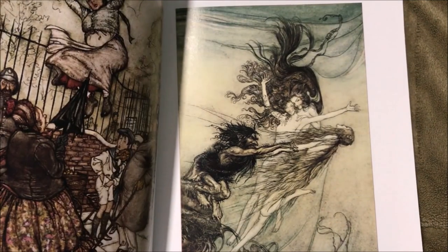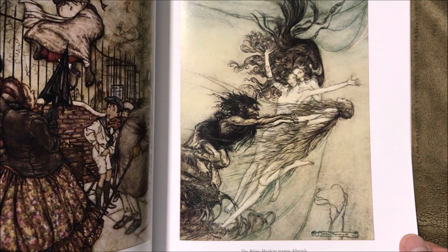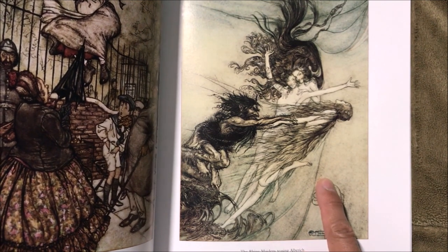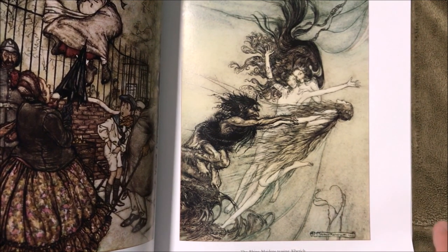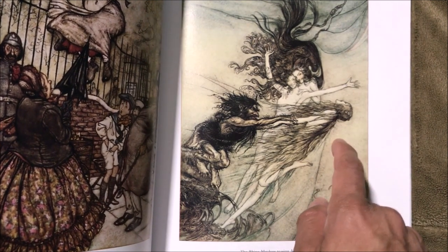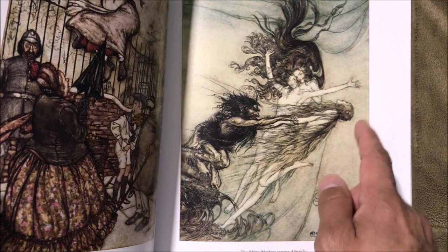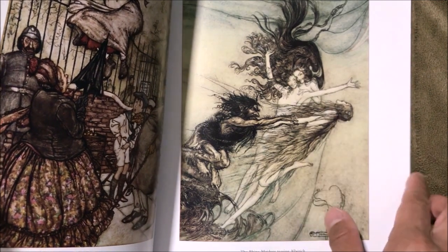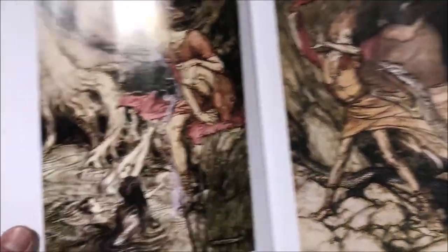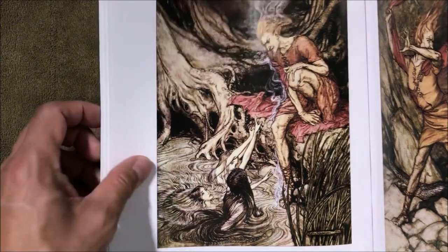This is The Rheingold and the Valkyrie. I like the way he does hair also — he does more line strokes. You can see each individual hair strand, not really each one, but it's more apparent than what a lot of modern artists do. Again with the hair here, they're going to pull the water — that's cool.